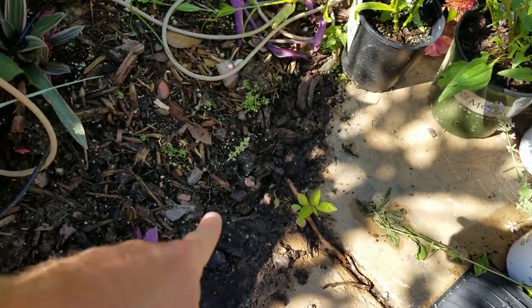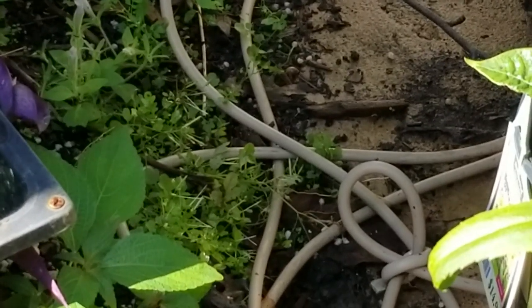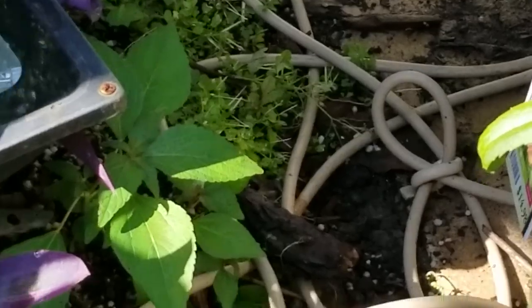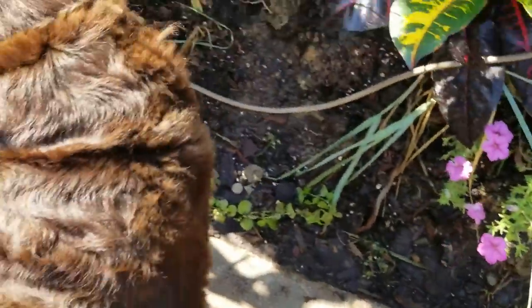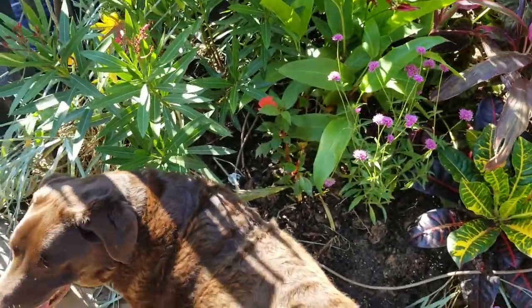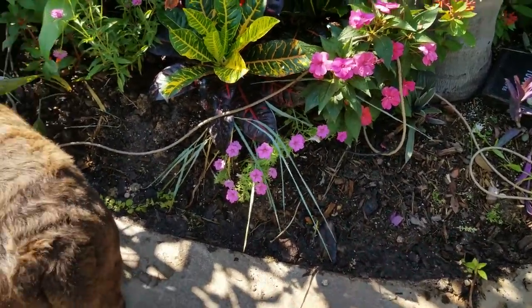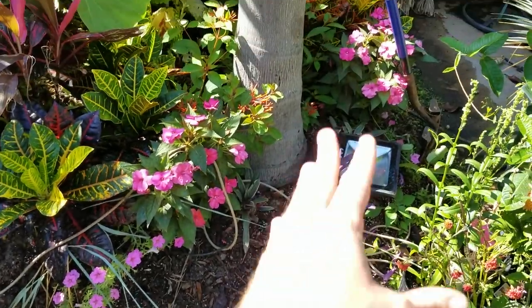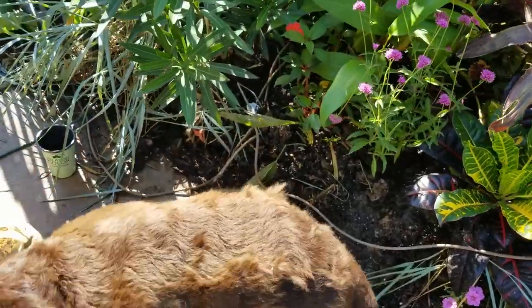There are little tiny weeds popping up everywhere — kind of hard to see back here. I need to bury that drip line back down again. They're just a pain to pull when they're super tiny — easier to spray those. Toby's having fun with the flowers. The gravel goes from right here to about this corner — everything else already has gravel, so that should help an awful lot with drainage.